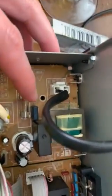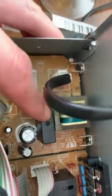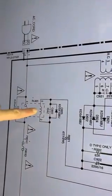So the next thing I think you need to pay attention to most is this relay. As you can see on this schematic, this relay is actually this component right here.